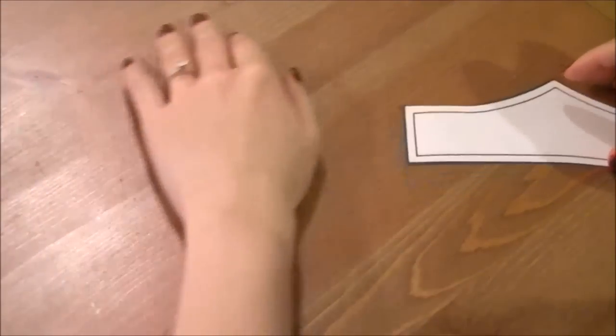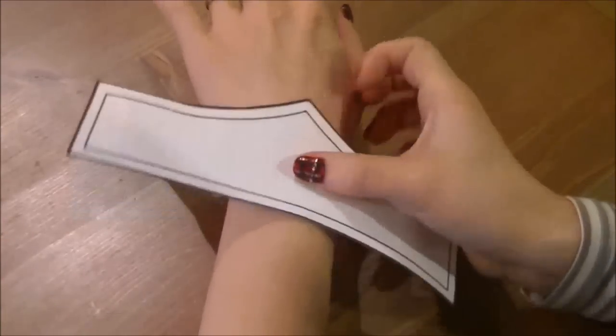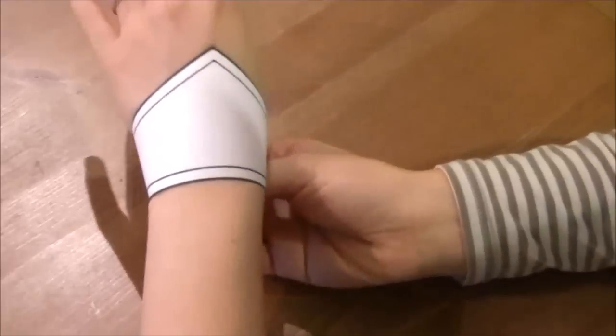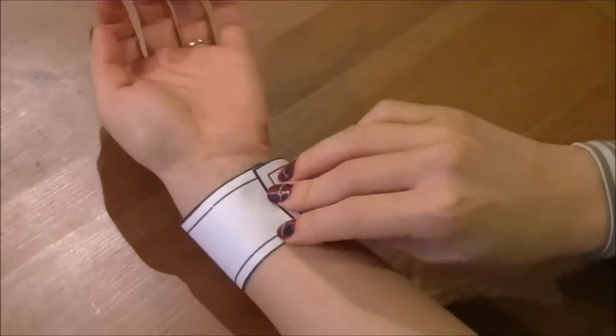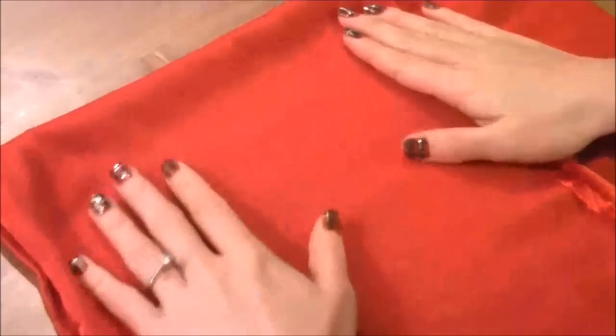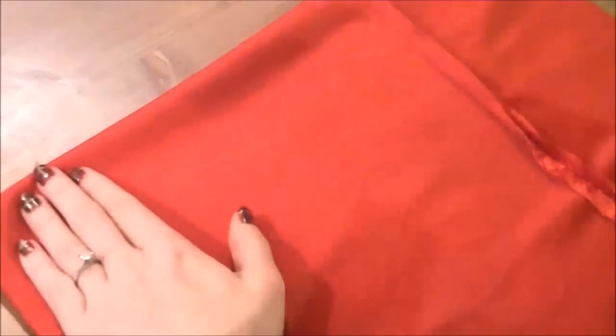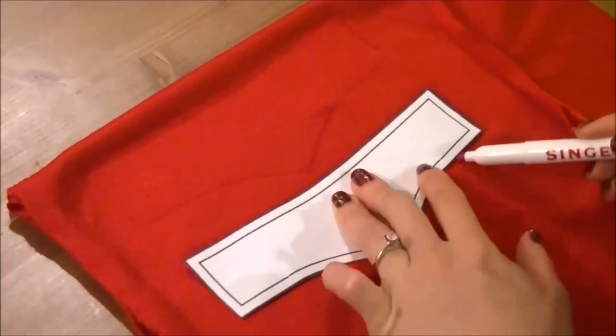First, cut the pattern from my blog and hold it against your wrist. If the band part is too short, add length to it, and if it's too long, cut it to adjust. Remember to leave a 5mm or ¼ inch seam allowance on both ends of the band. Fold your fabric in half, right sides together, and place the pattern on it. If your fabric has stretch, place the long side of the pattern along the direction of the stretch. Trace it twice and cut.